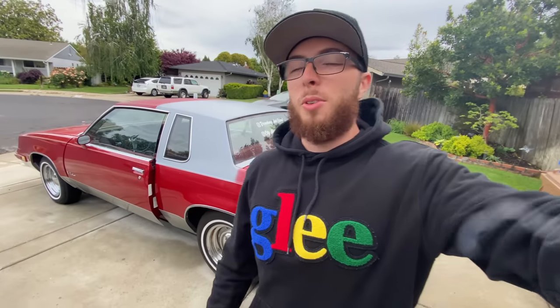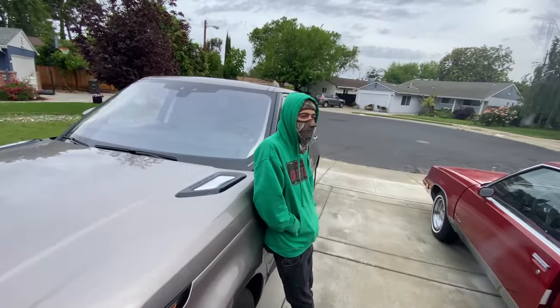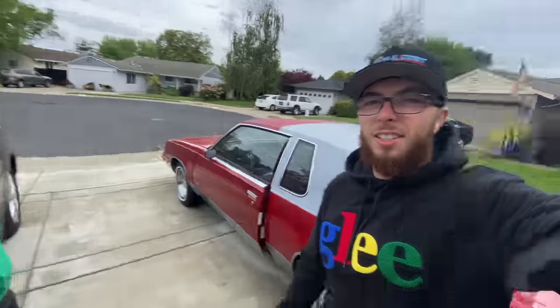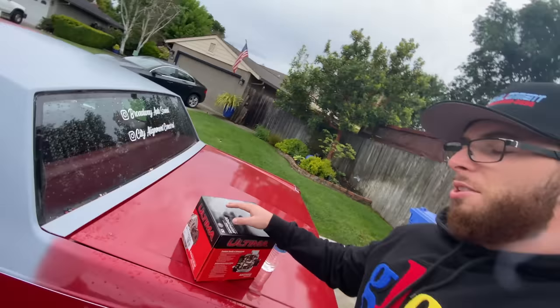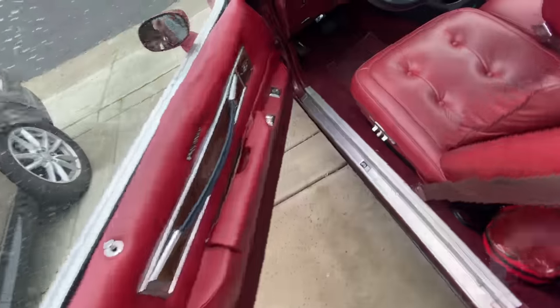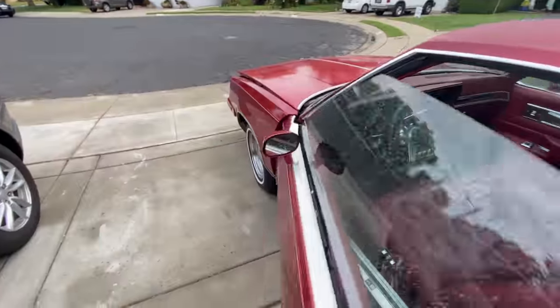It's the next morning. Went and picked up the alternator — shout out to my brother for giving me a ride waking up early in the morning. Let's throw this alternator in so we can go up to Broadway and put the subs back in. Let's see how much of a process this is gonna be.